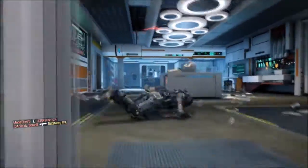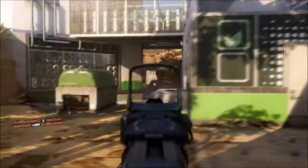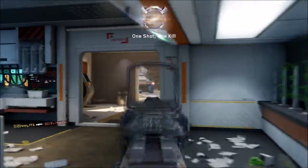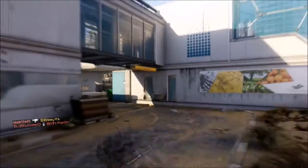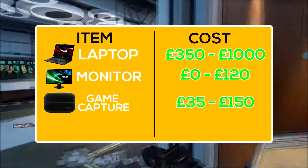If you want to spend a little bit more and get better quality where you can stream, record at 60 frames per second, and rely on a good quality game capture, you can buy the Elgato, which is a little bit more at around £150 or less.